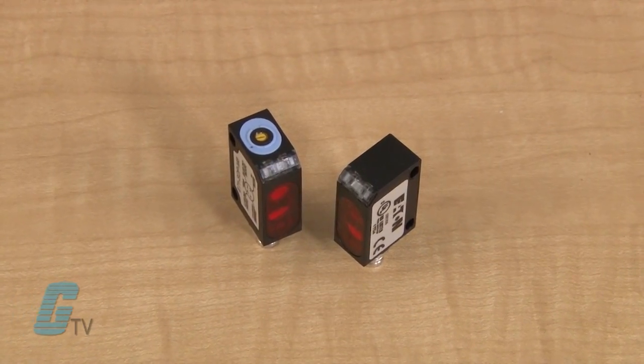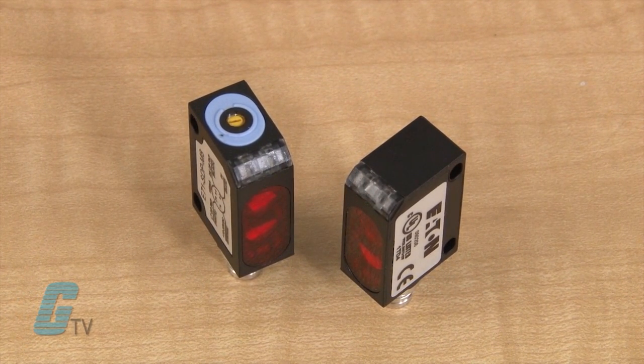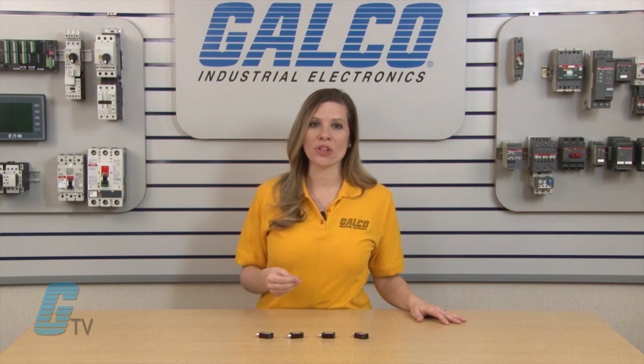They feature two top-mounted indicator LEDs to communicate power and output status, selectable by wiring alone. Additionally, all models include both light and dark operation modes.